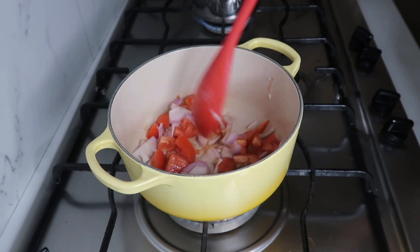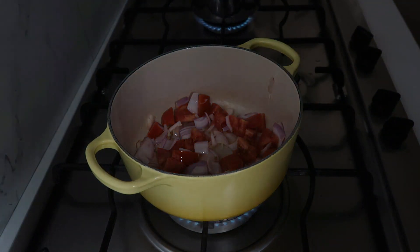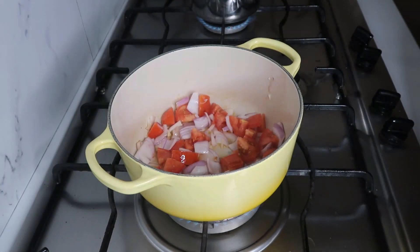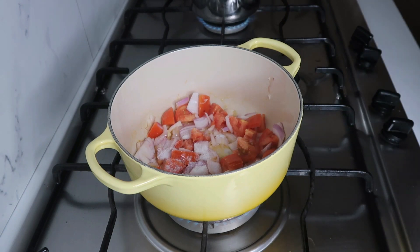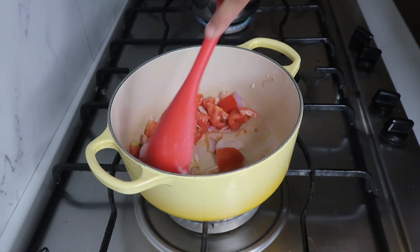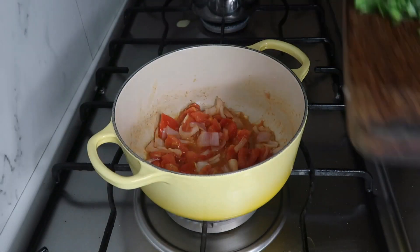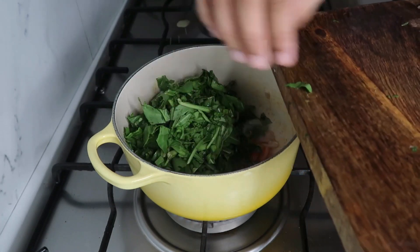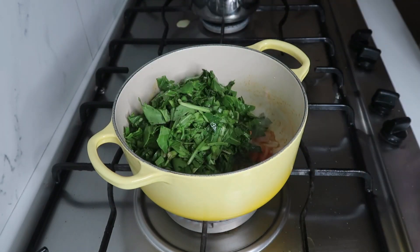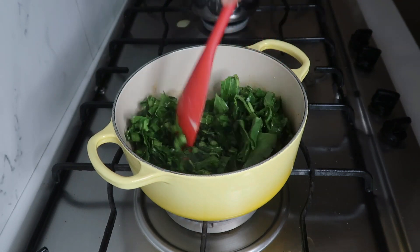Let's put the pasta in the pan. Let's cut the pasta in the pan and add it.